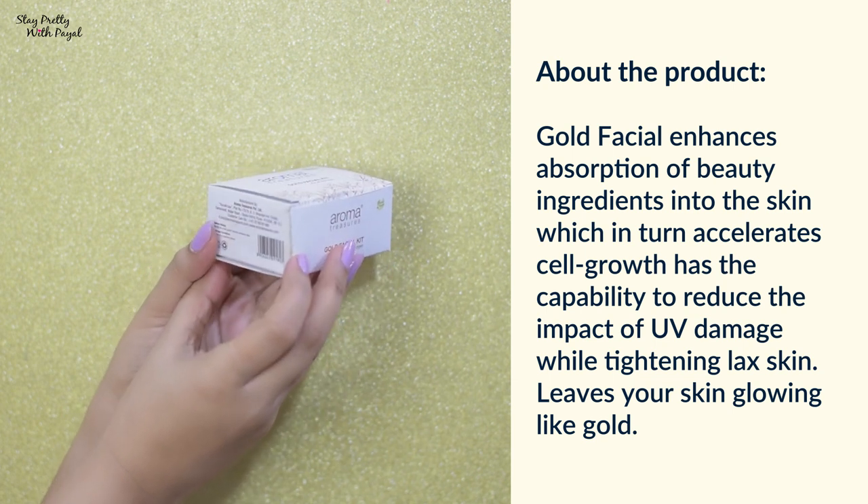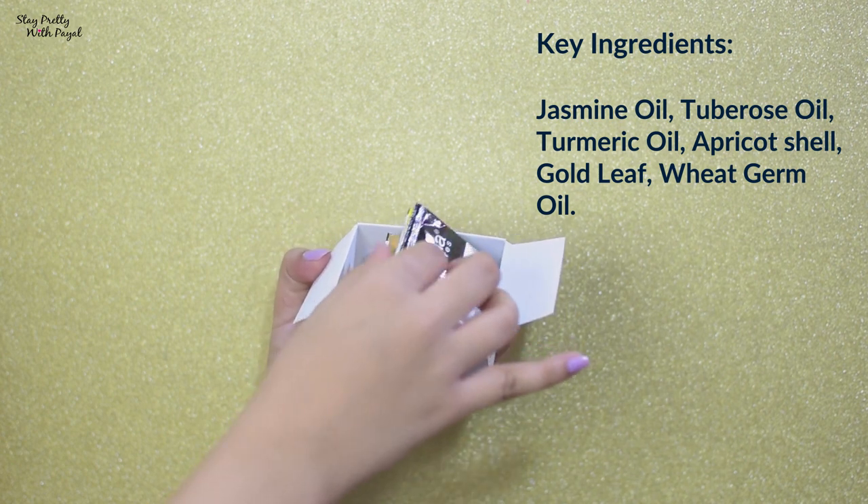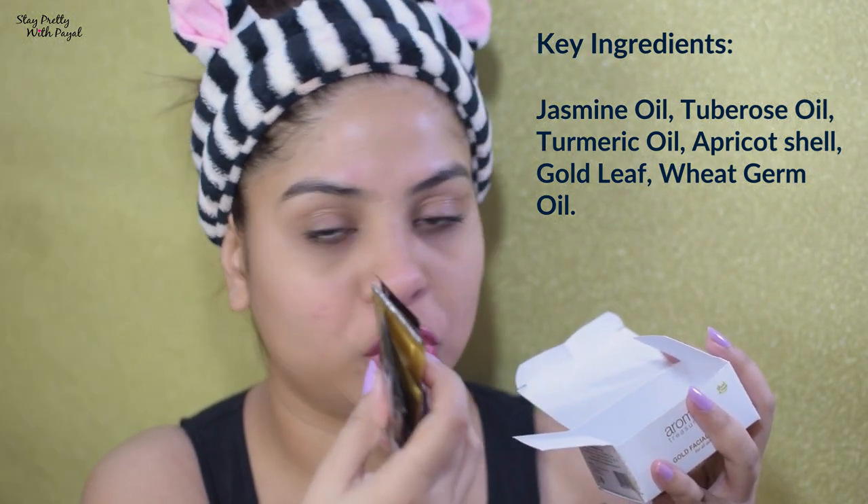The directions of use are mentioned on the carton, not on the sachet, so please don't throw the carton when it comes to facials. There are a total of six sachets, which go from cleansing all the way to the final moisturizing lotion. If you want to know my take on how to apply this facial kit and how it works, keep watching.